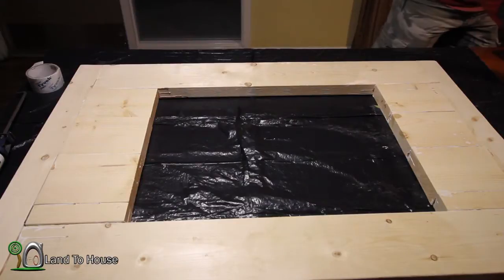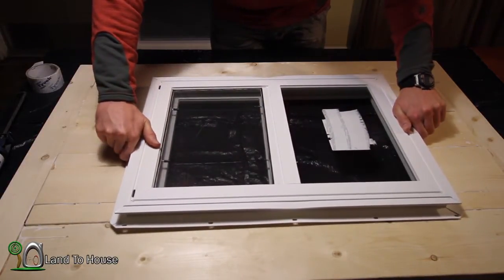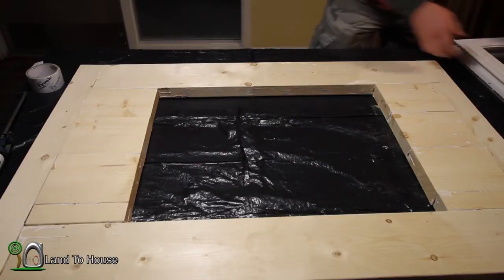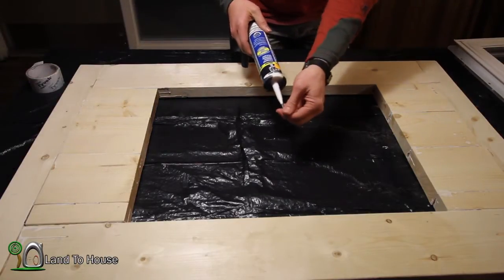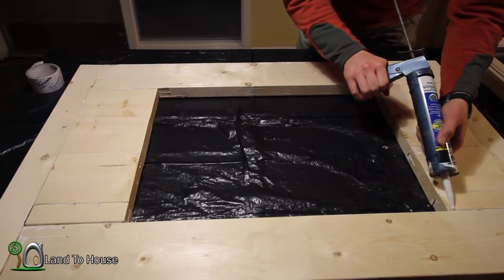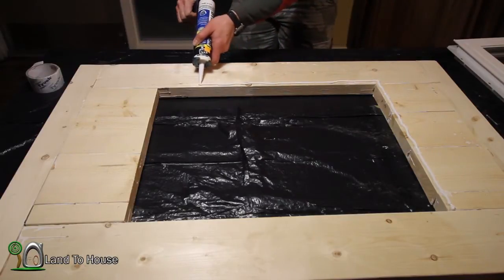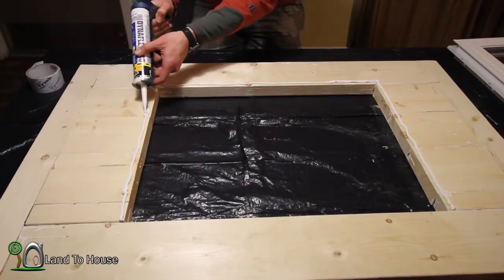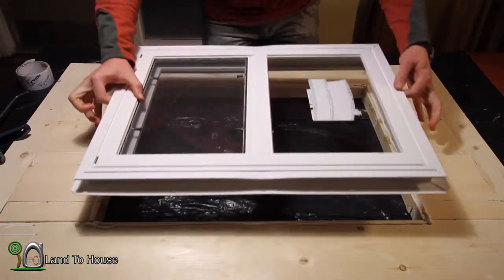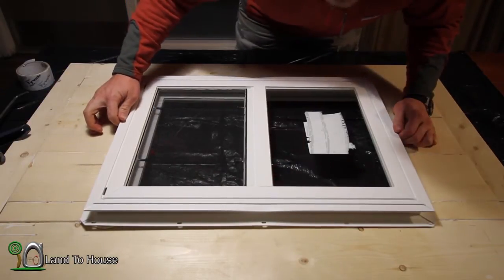Now that the frame is done, it's time to install our window. This thing is 18 by 24 and it's going to fit in here. To install this, the first thing I need to do is put a bead of caulk around the full outside. I've got this premium indoor-outdoor sealant that I'm going to be using, putting a generous amount on the inside. Then I'm just going to take the window and set it into the spot, and it's going to really squish down that sealant.